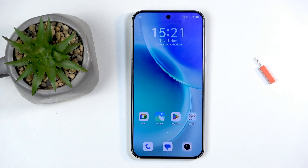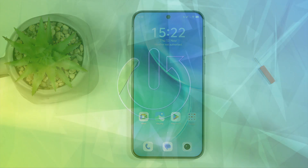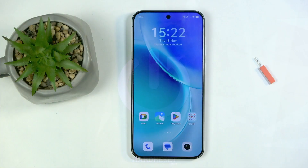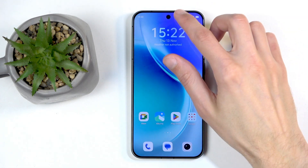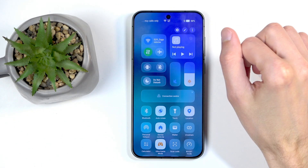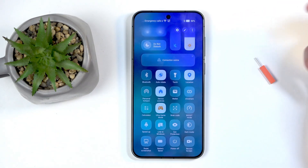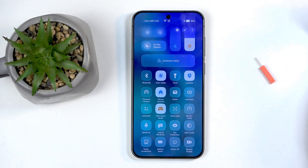Welcome — this is the vivo x300 and today I will show you how you can enable and set up your portable hotspot. To get started, swipe down from the top right side of the screen, which will bring down your toggles. Swipe down and you should find your hotspot toggle somewhere.